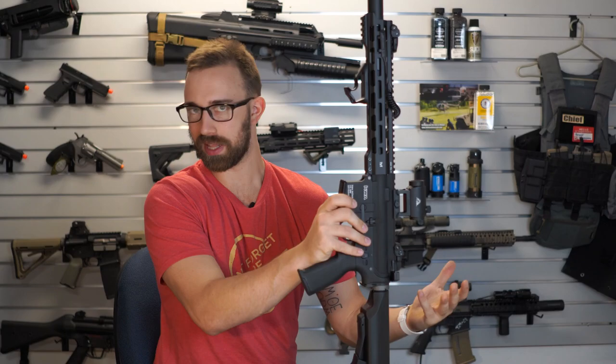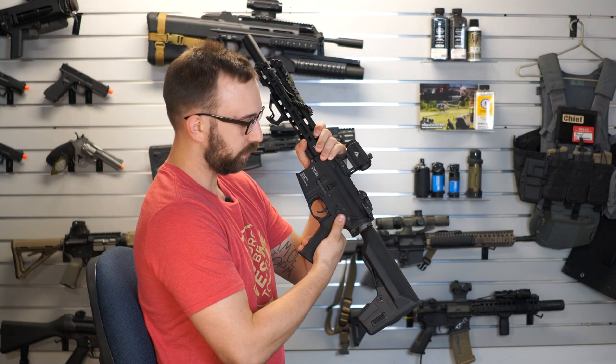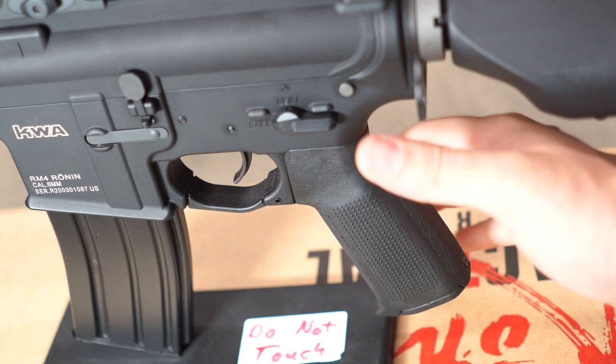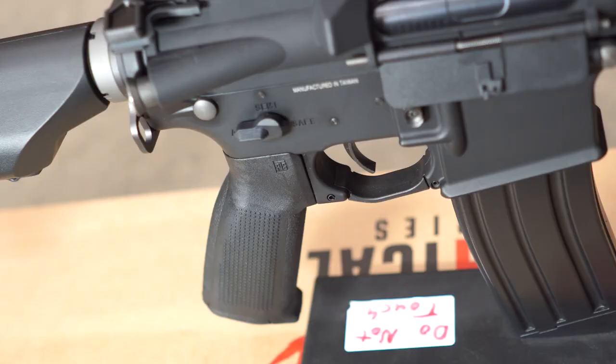With KWA rifles there are going to be an ambidextrous selector switch. On the right-hand side of the rifle is going to be a nice long selector switch, giving you full control of movement going from safe, semi, and full-auto. These have a very crisp ball bearing inside of them, so you know when you are on a selector and it holds its position very well. You shouldn't have any issue with knocking those out of place.